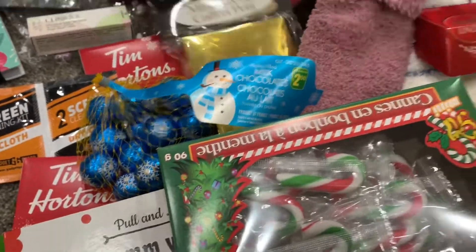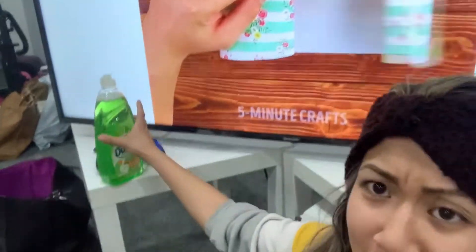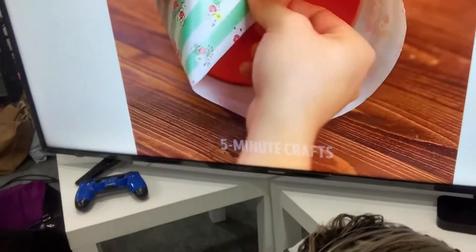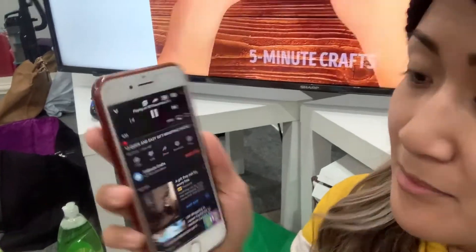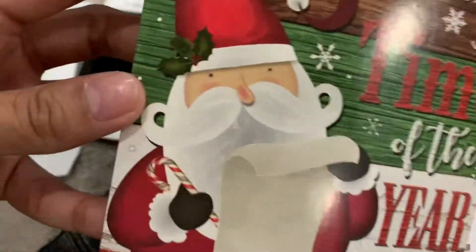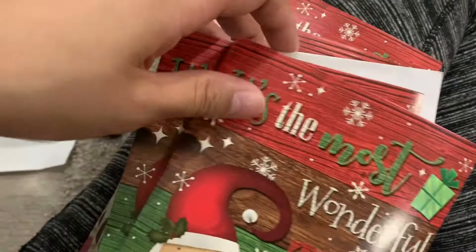What we will officially start with is our beautiful holiday Christmas cards. Behind us we will also be watching on the TV — 13 quick and easy gift wrapping hacks. Thank you to 5-Minute Crafts, which I've already subscribed to. Unfortunately, because you cannot open the boxes, sometimes you get the same Christmas cards. Sorry friends, you will all have the same cards but different personal writing letters from myself.